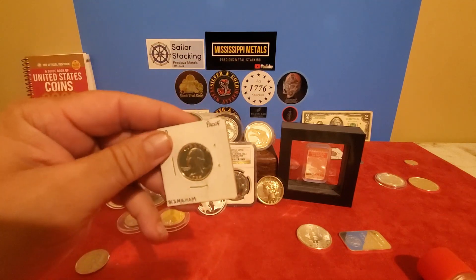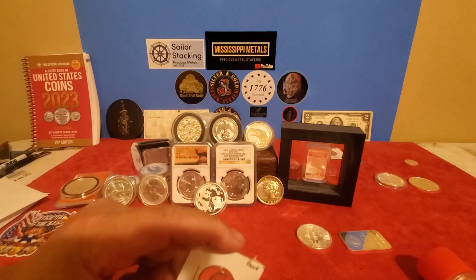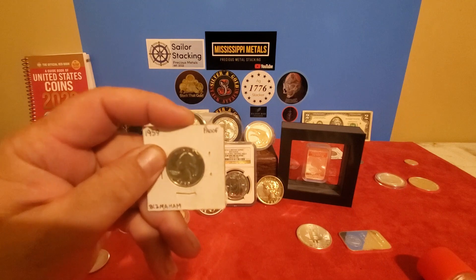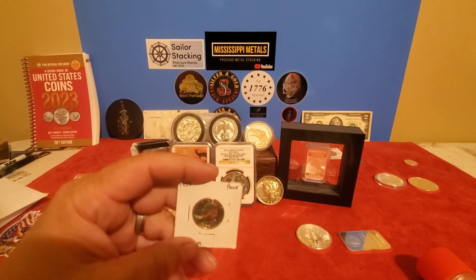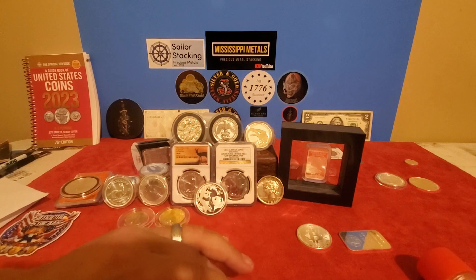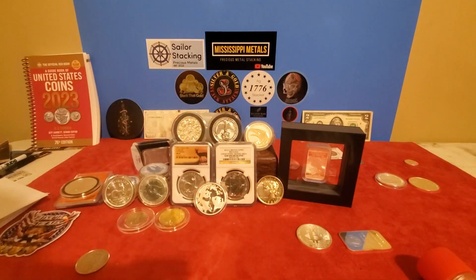Well, he gets the letter, opens it on camera, and starts pulling out empty flips. They have the dates on them and say what they are, but they're empty. He's like, 'Hey Mississippi Metals, what's going on — sending me empty flips?' Apparently they had gotten out of the flips and out of the envelope somewhere between here and his destination. So take a little extra precaution when sending coins in the mail. I'll put a link in the description below so you can check that out.